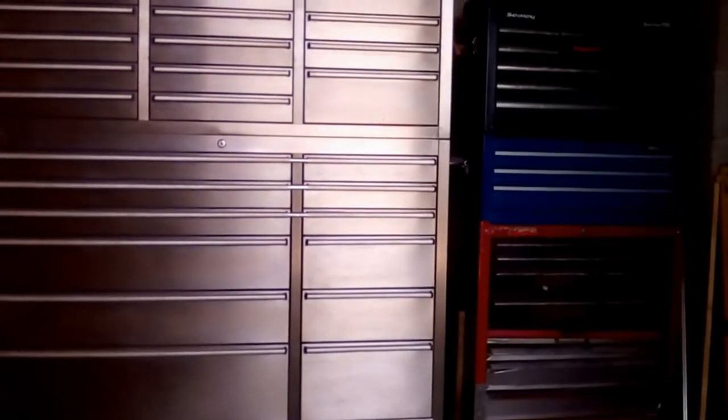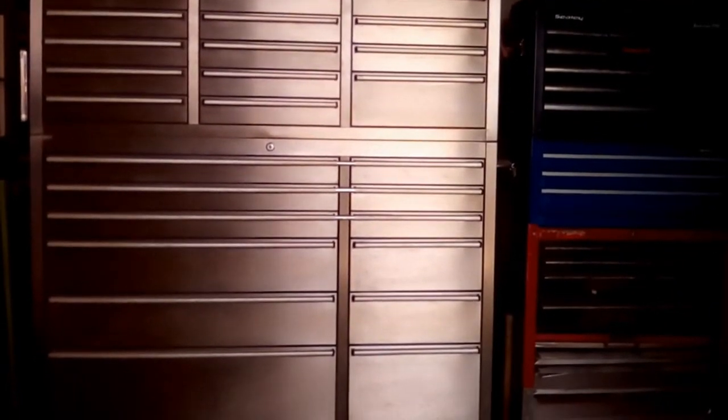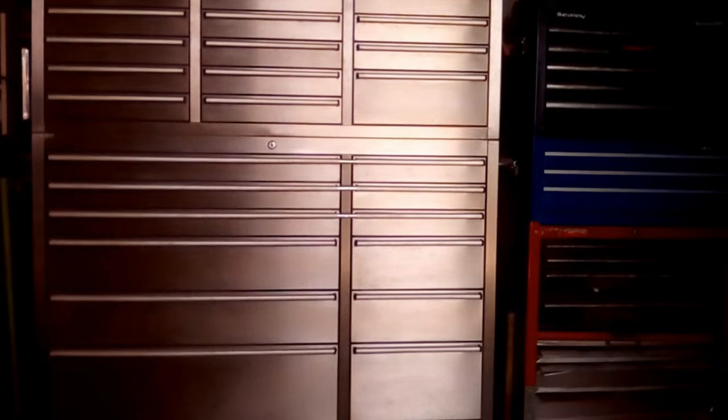Greetings YouTube and welcome to my first video. I thought I'd for my first video do a toolbox tour so that everybody knows what tools I use in all my other videos that I will be making. I have a US Pro toolbox which I've had a couple of years, the stainless steel variety, and next to that I have an old Sealy roll cab which I've had since the 1980s, a Draper middle box which I've had about three or four years, and a Sealy Superline Pro top box.